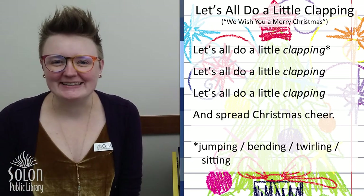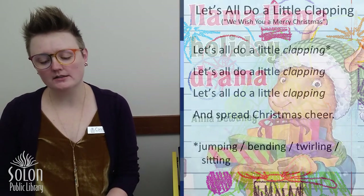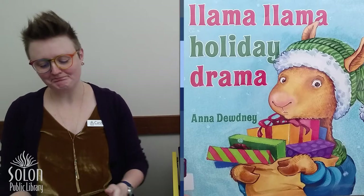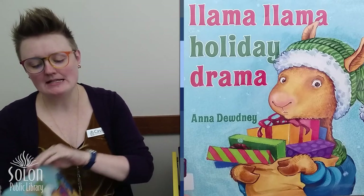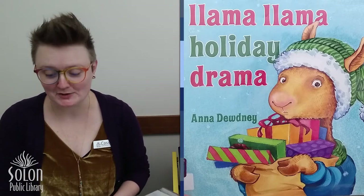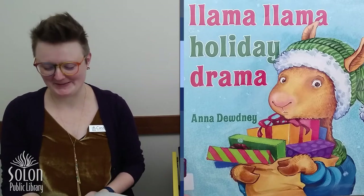Great job, friends. Our first Christmas book today is called Llama Llama Holiday Drama. It's written and illustrated by Anna Doudny and is part of the very well-known Llama Llama series. Let's see how things go for our little llama this Christmas.